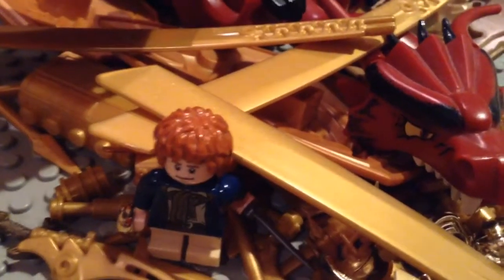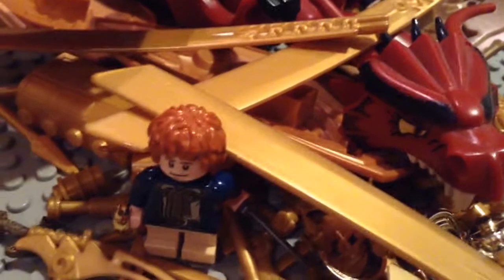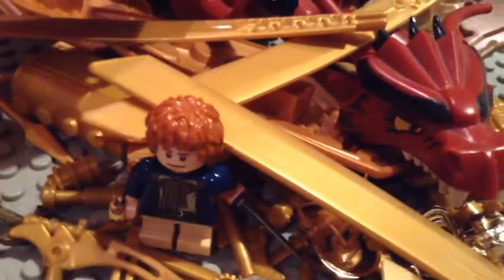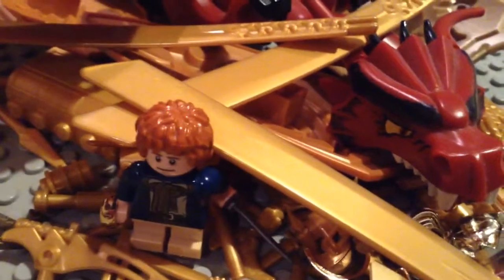I know a lot of people did MOCs similar to this. I wasn't looking at any MOCs just now — I looked yesterday — so this one was like my own idea, specifically how I did it.